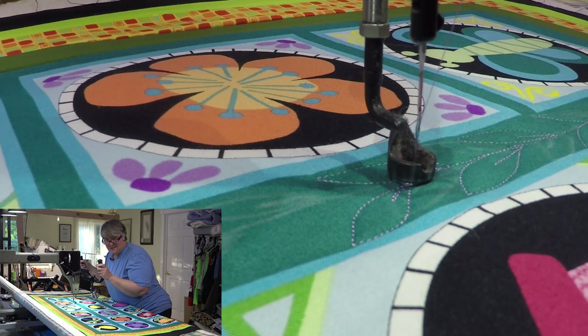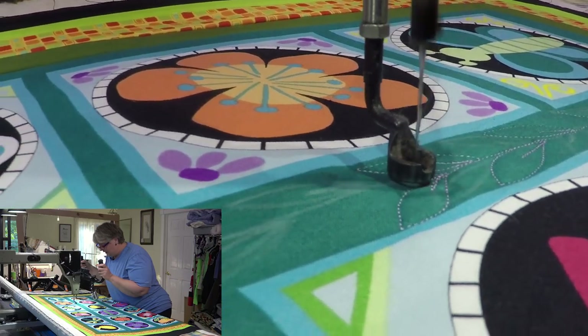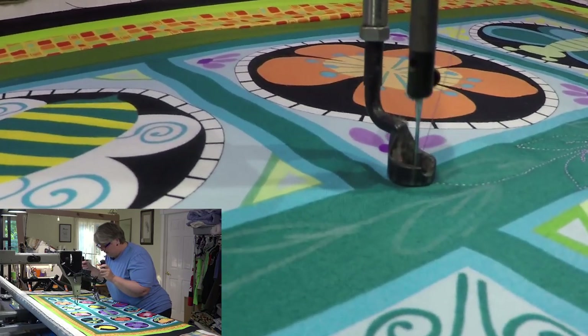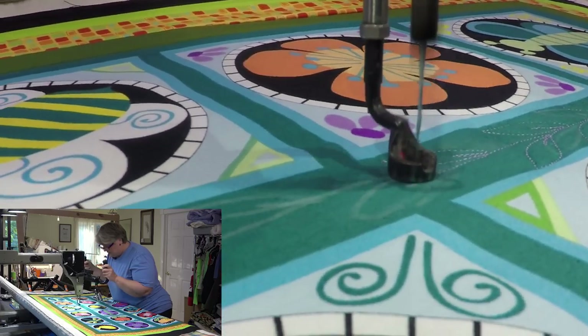I keep saying ladybug — that's like three times I've described this thing. There ain't no ladybug on here. There's a butterfly, a dragonfly, it's like a caterpillar, you know, and there's a couple of birdies.